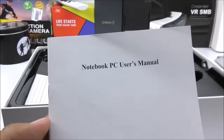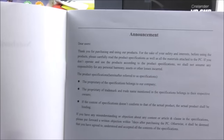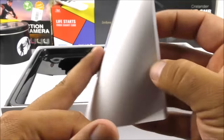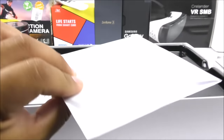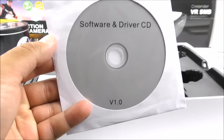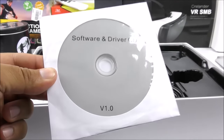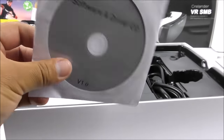Setting the computer aside, let's check the box contents. We get manuals that don't look anything like the original — they just explain how to power it on, operate Windows, charge the battery, and basic care. There's also a software CD with Windows 7 and the drivers, in case something goes wrong with the OS and you need to reinstall. You do need a little DVD drive to do so, or you can flash it onto a USB drive and install from there.